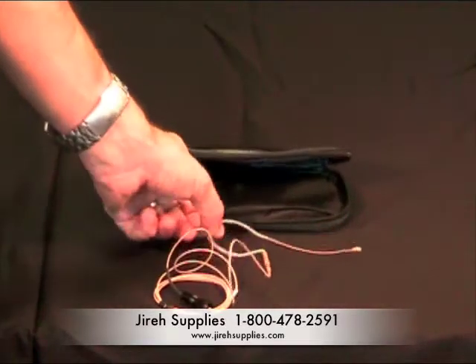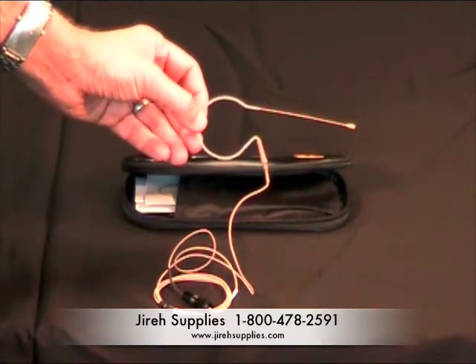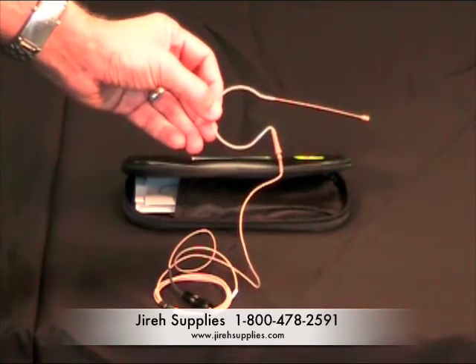For more information on the Countryman microphone, you can call Gyrosupplies at 1-800-478-2591 or visit us on the web at gyrosupplies.com.